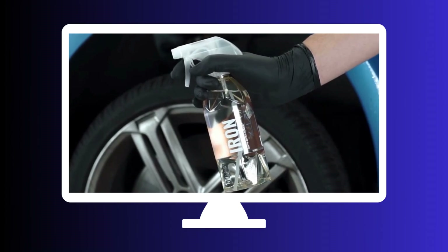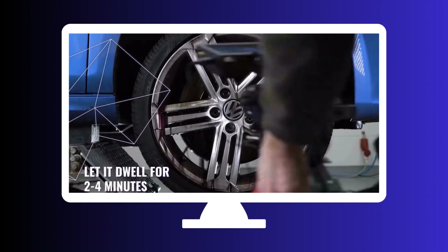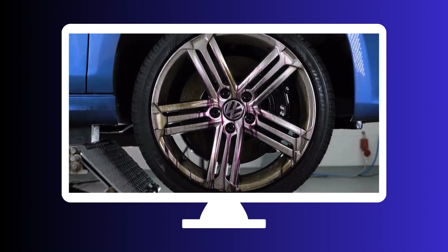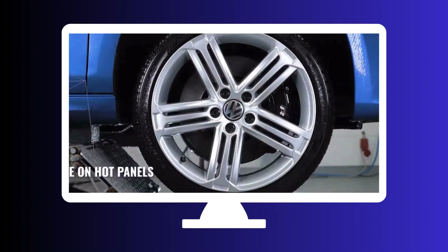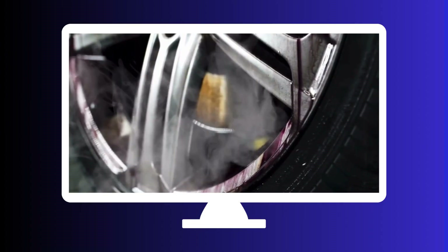And last but certainly not least, we present the GYEON Quartz Q²M Iron. This high-performance iron remover goes above and beyond to deliver outstanding results. Its unique formulation changes color upon contact with iron, indicating that it's hard at work.